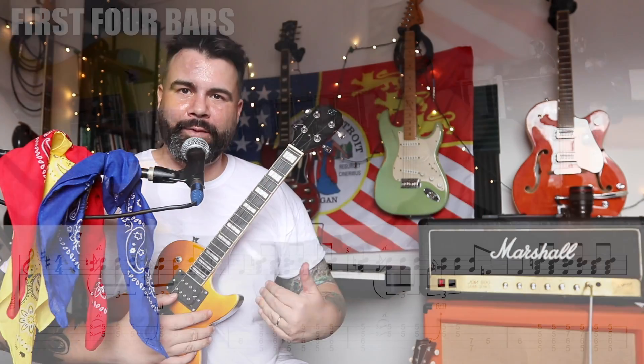Grab your ukulele, whatever kind you got, brain and attention span, follow me on in, and let's go ahead and break down how to play like the father of rock and roll. Come on in.